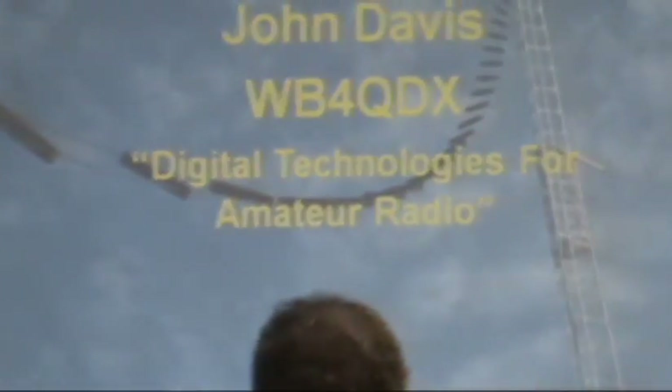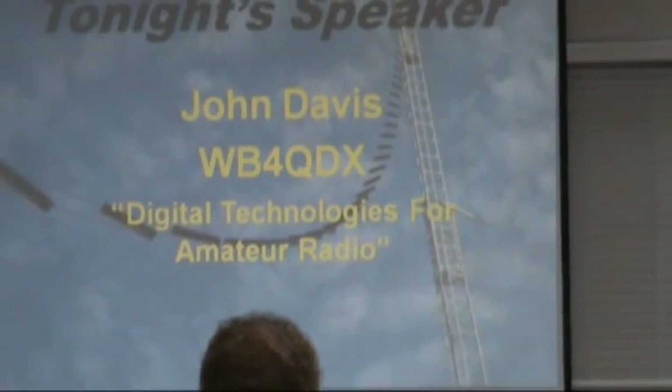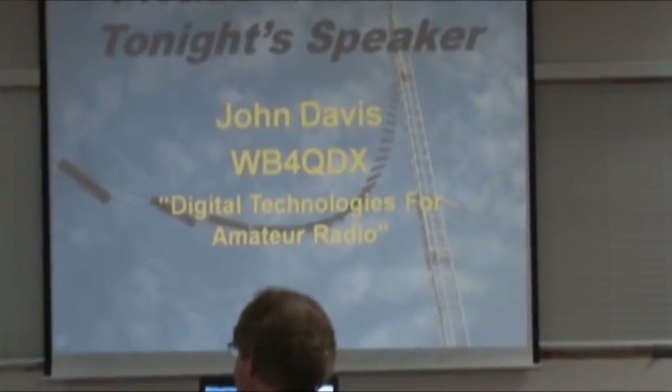John Davis, WB4QDX, is our speaker tonight, a member of the GARS Club. After some quick research: the Dayton Hamvention, the be-all end-all of ham radio conventions, names the Ham Radio Club of the Year. In 2010, North Fulton was the Ham Radio Club of the Year.